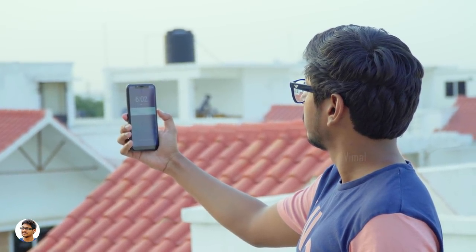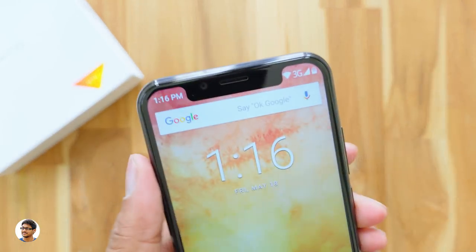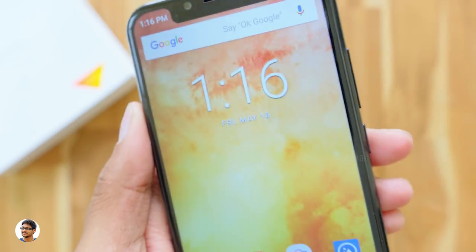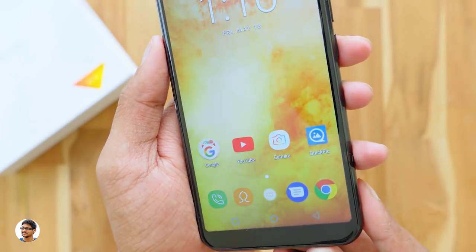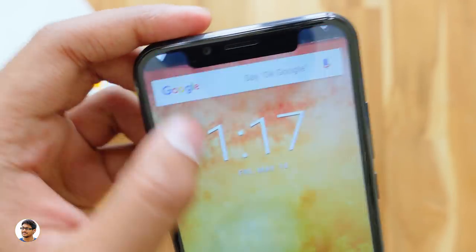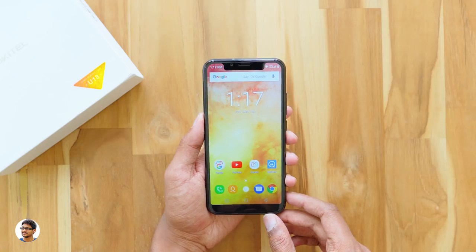The Oukitel U18 also has face unlock. It worked well in bright light conditions but struggled a bit in low light. The notch at the top looks very similar to the iPhone X. The bezels are quite thin for a budget phone. To access the notifications panel, you swipe down from either of the corners — you can't access it from the notch area.